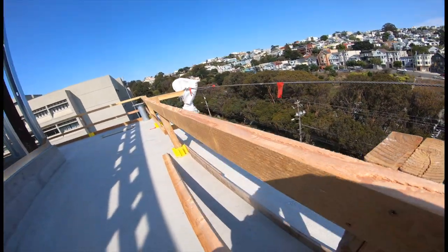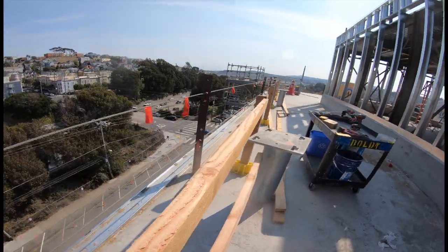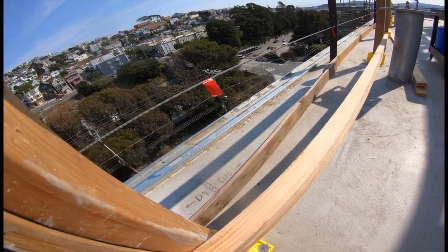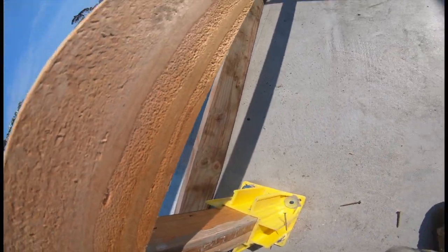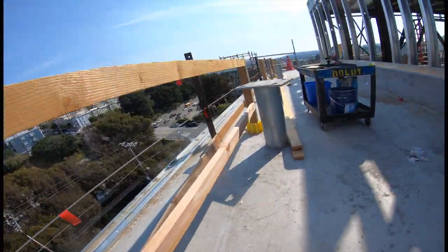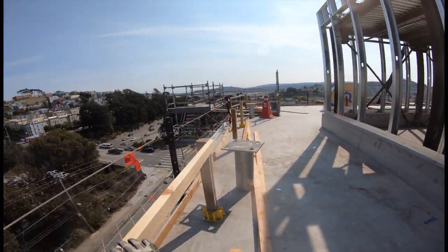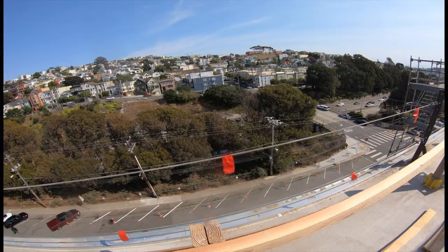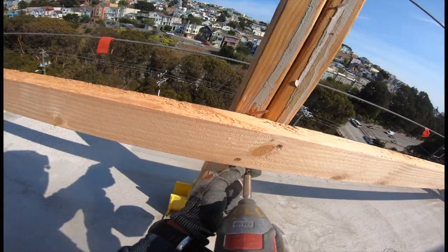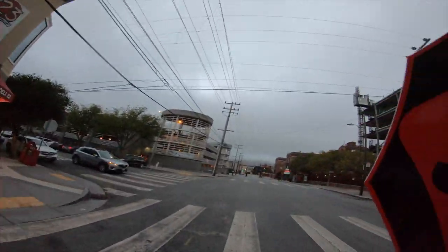Now just getting on with the handrail detail — pretty simple. Just try to get a good balance once you put them on the screws. I always put two screws on each side of each handrail. Repeat it on the top rail and on the bottom rail — nothing too complex.